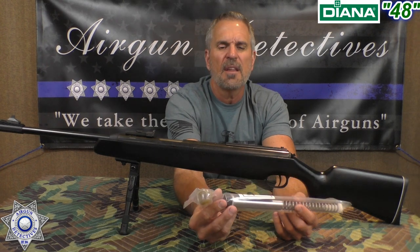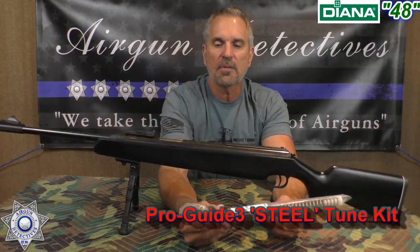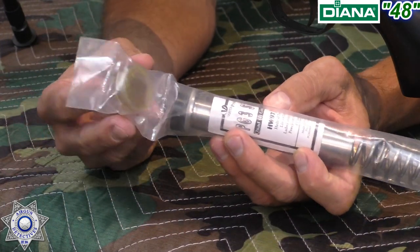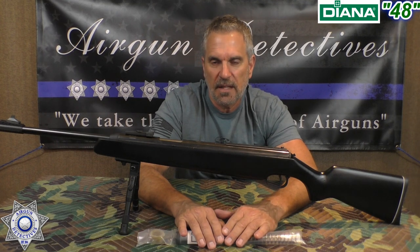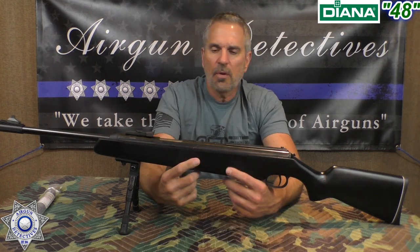This is called the Vortech PG — they now have the PG3 steel kit. What's installed in this rifle is a PG2, but it's absolutely amazing. In the kit you get the spring, the top hat, the steel guide, a piston seal, and lubrication for the entire process. They call it a drop-in — it's pretty simple to install. I've purchased at least half a dozen of these over the last couple of years and installed them in everything from my Beeman R9 to my HWs, even the Ruger Magnum. It actually changes the whole dynamics of the gun.